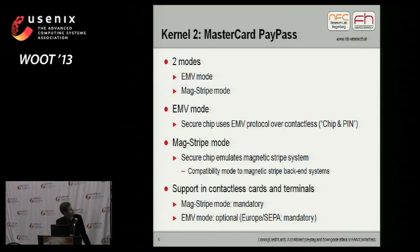What's the state of support of these two modes? MagStripe mode is mandatory for all MasterCard PayPass cards and all MasterCard PayPass terminals. EMV mode is optional, except in Europe, where both modes are mandatory. So if you get a card in Europe, it will support both MagStripe mode for compatibility and EMV mode for security. Same with terminals — terminals in Europe support both MagStripe mode and EMV mode.